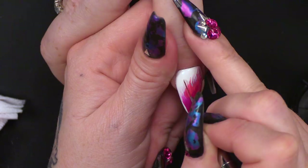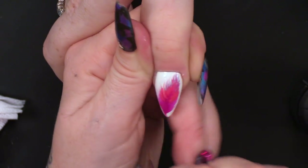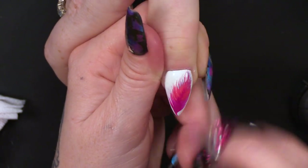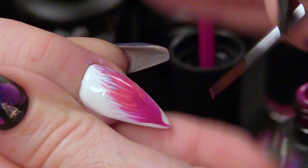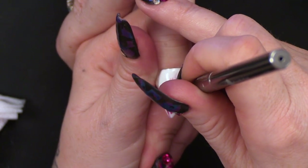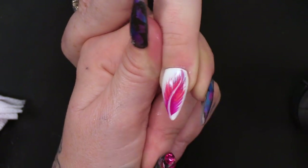If you want to break up any of the colours, you can pull from the white into the feather as well. Because feathers have little breaks in them. I'm going to pull through the centre. Put that in the lamp.